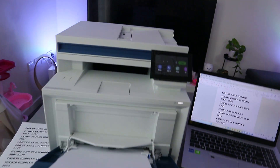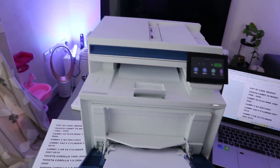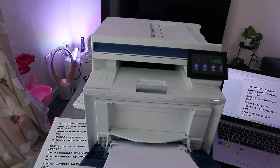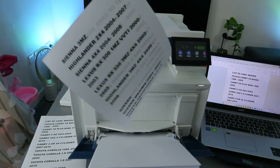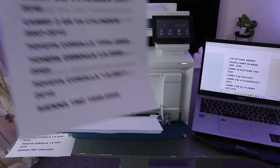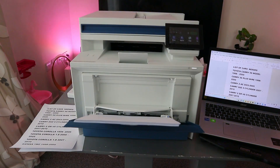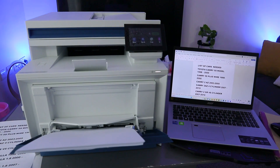There we go, the document is printing. Brilliant — we're able to print on both sides. This is the document printed on both sides. We printed page one to two on both sides. So this is exactly how this works — how to print your document this way.